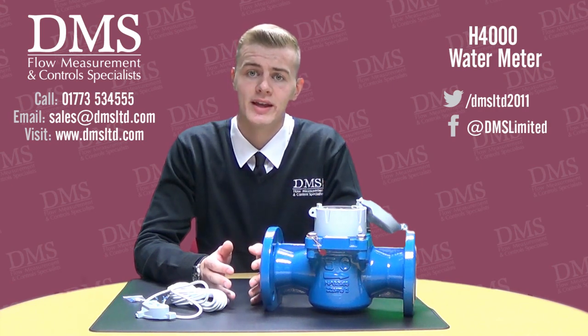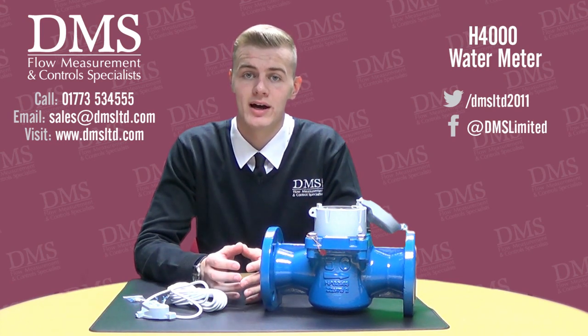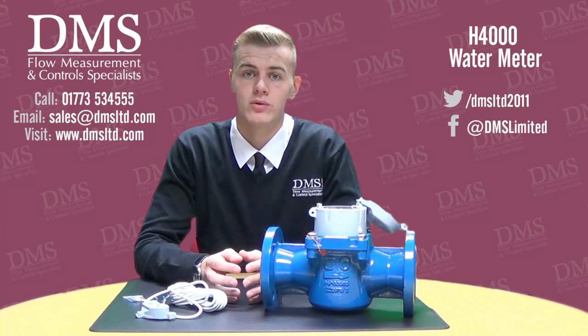The Helix 4000 water meters are also very easy to install, as they can be installed on vertical pipes, horizontal pipes, and inclined pipes. You also have the option for reverse metering.